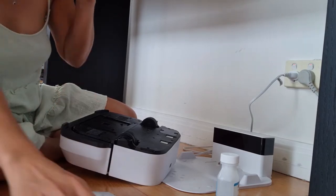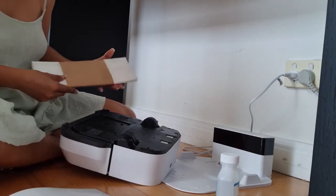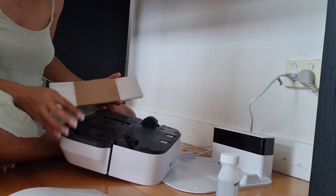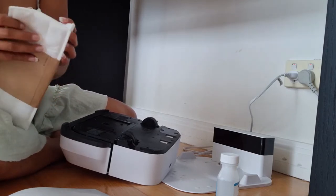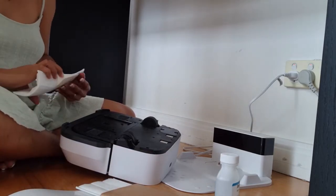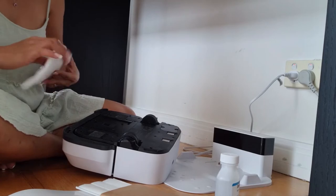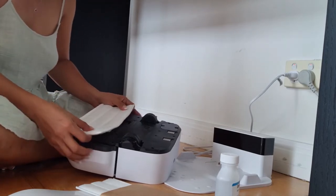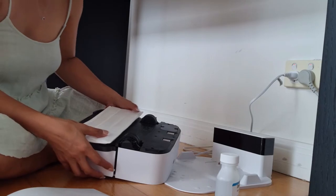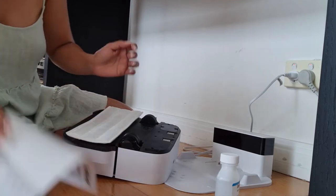Okay, put that in there, slide this one in. Clean pad — just like that, in here. Is that correct? Oh my god, I don't know what I'm doing! Okay, cleaning pad — all right. Cleaning pad done! What's next? Pad reader — oh my god, there's a lot of things to do.